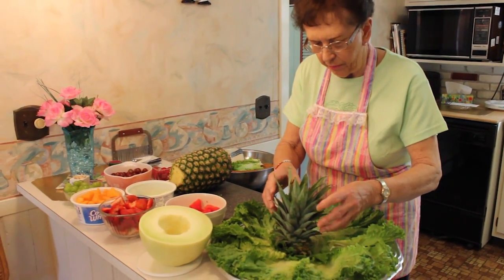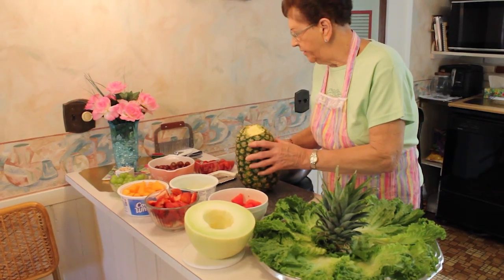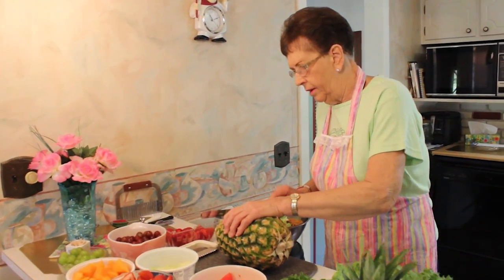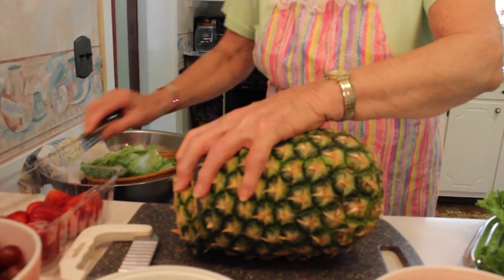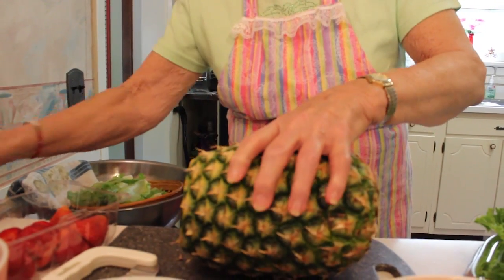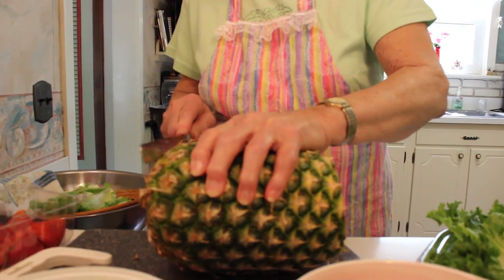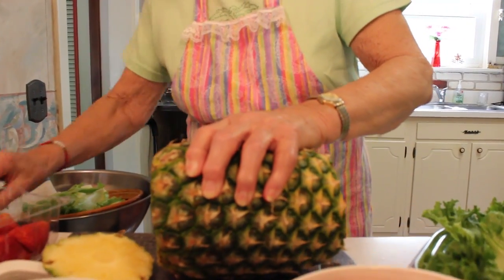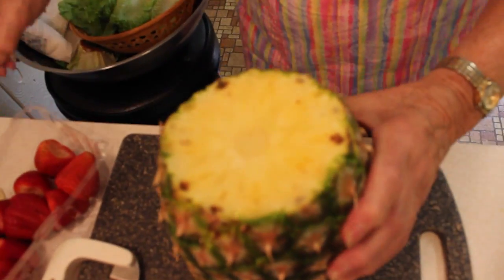This is a huge pineapple, which I'm going to cut up. I'll cut a slice off of each end. It looks like it's going to be delicious — nice and juicy.